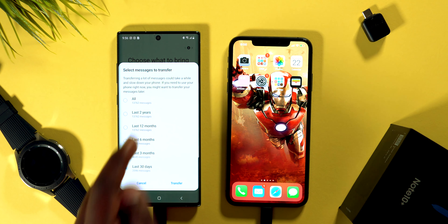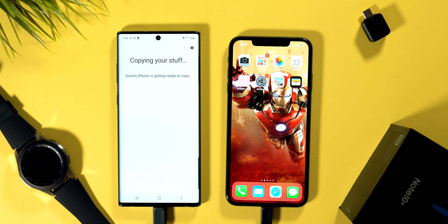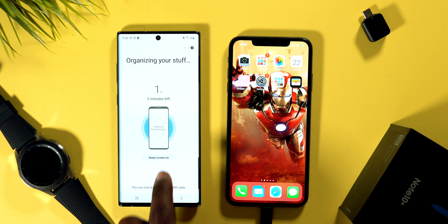Now that we've gotten to this stage, you have the option to choose exactly what kind of data you want brought over from your iPhone onto your brand new Galaxy Note 10. Up here it shows the amount of space it will be pulling over. In my case I have over 18 gigs of data, which it's telling me will take about 24 minutes. By default, everything is selected.